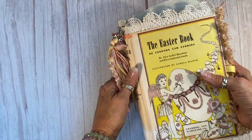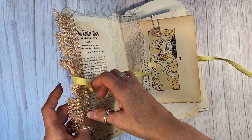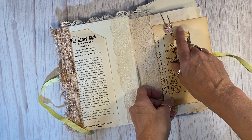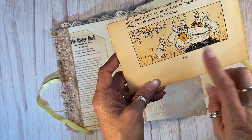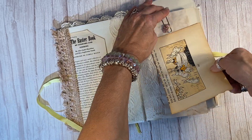This book was published in 1947 and it is just chock full, so let's have a little look. These are just some vintage earrings that I turned into little clips for my paper clip, and we've got a 1930s image here — some bunnies. I put some antique paper on the back so that you could make that a journaling card.